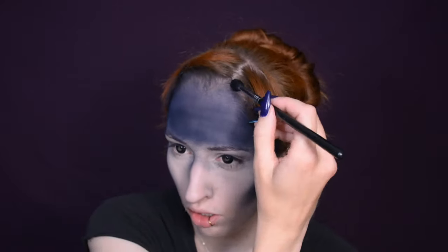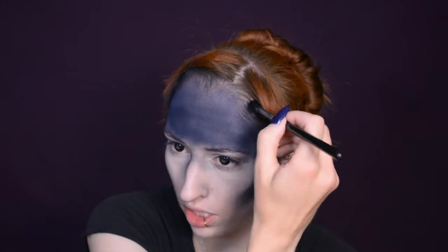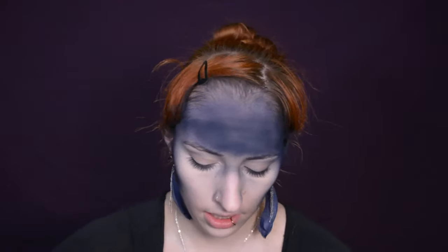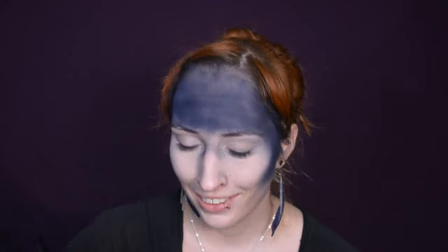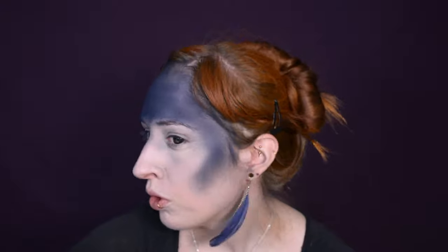I'm starting off with putting a dark blue eyeshadow in pretty much the same shade as the paint on my hairline, just because after this I need to wash this off and go to work. I don't particularly want to go to work with blue hair, or at least not with blue roots — so I'm doing this a safer way because eyeshadow is easier to remove than the paint.